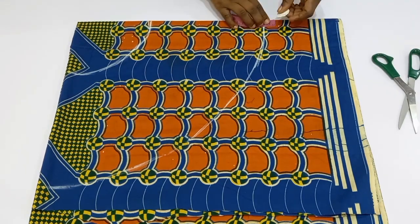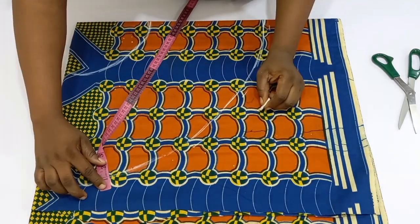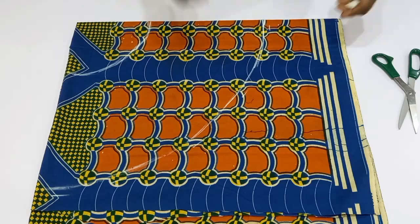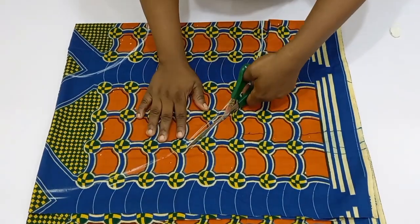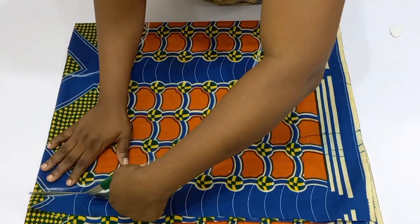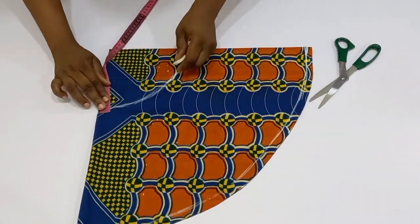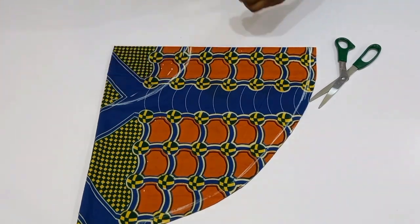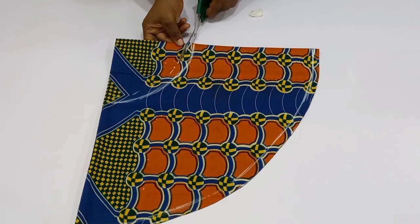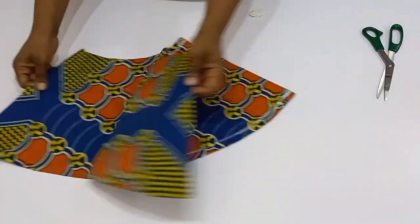Next, you are going to add half an inch because you need half an inch to turn this with your lining. I've added half an inch to the lining. I'm also going to go to the radius and add half an inch, which I will use to join to the waistline of the upper bodice. I've gone ahead to add it and then cut it out.